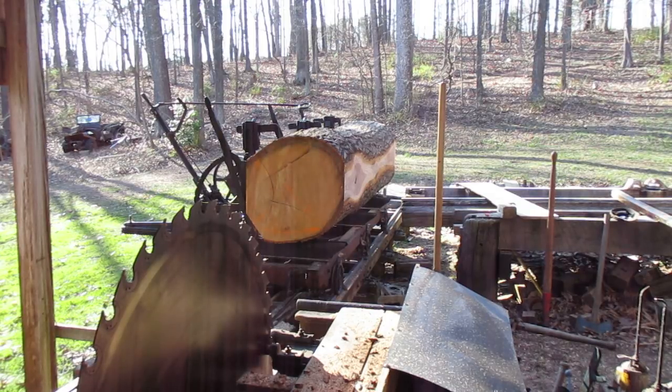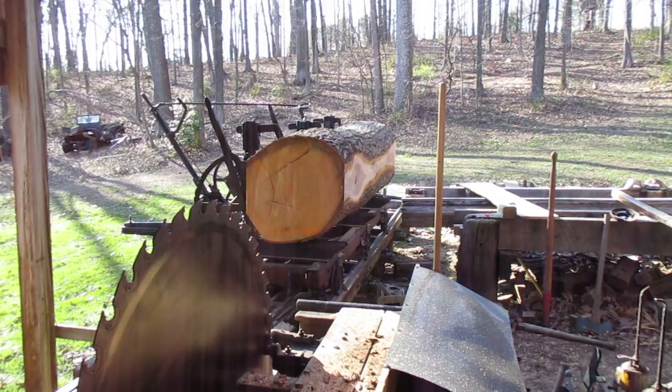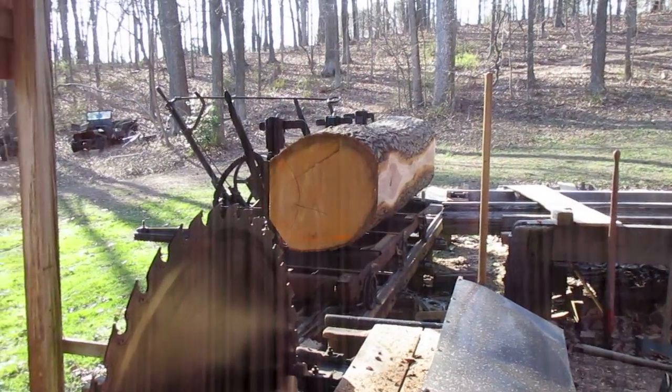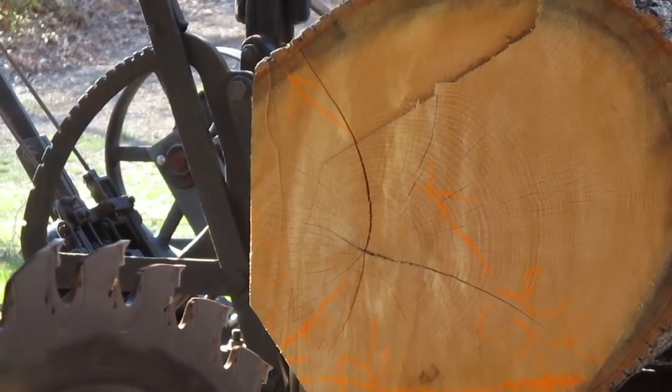I should probably pair this too. Look at that ring shank in that one. Can you see that? This log is going to end up being junk. You know that. All this work. See that? I shouldn't...